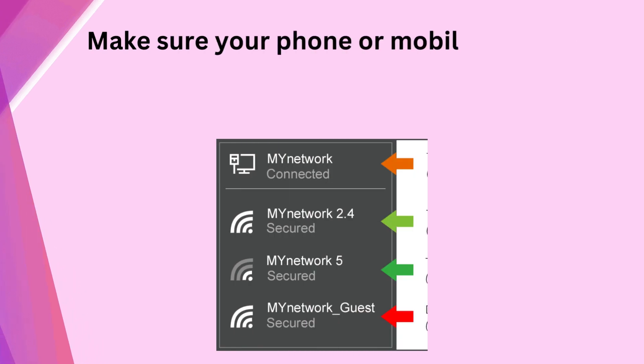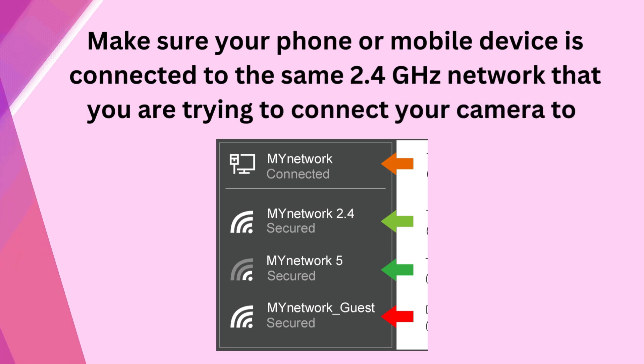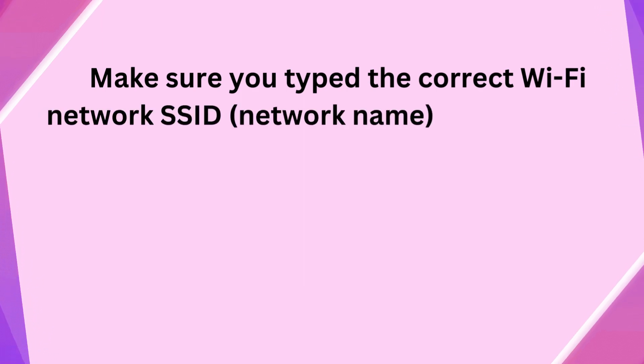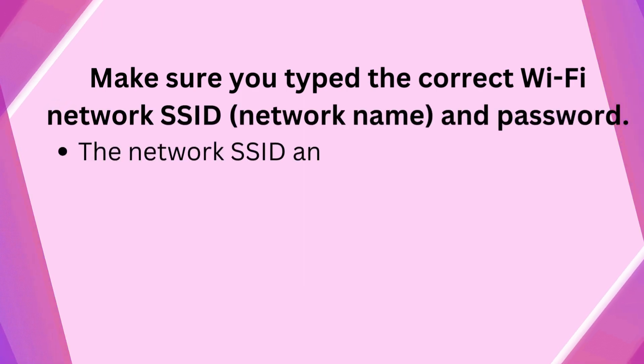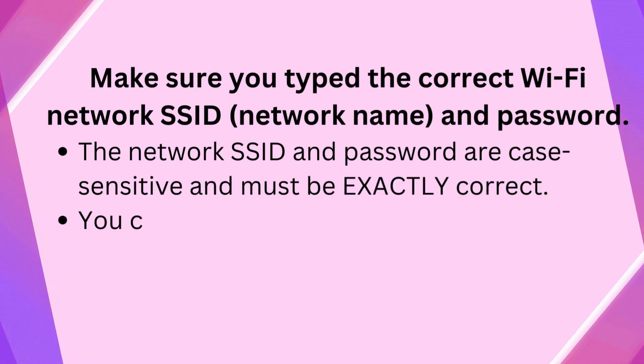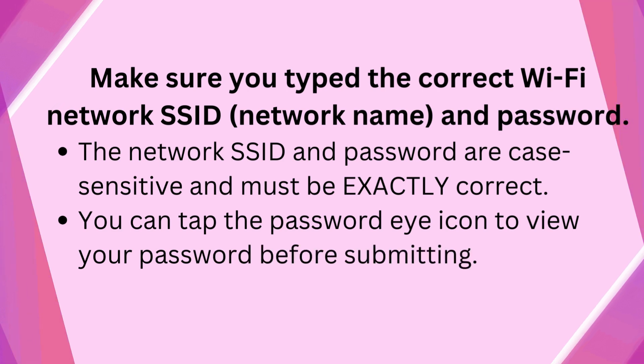Make sure your phone or mobile device is connected to the same 2.4 GHz network that you are trying to connect your camera to. Make sure you type the correct Wi-Fi network SSID name and password. The network SSID and password are case-sensitive and must be exactly correct. You can tap the password icon to view your password before submitting.